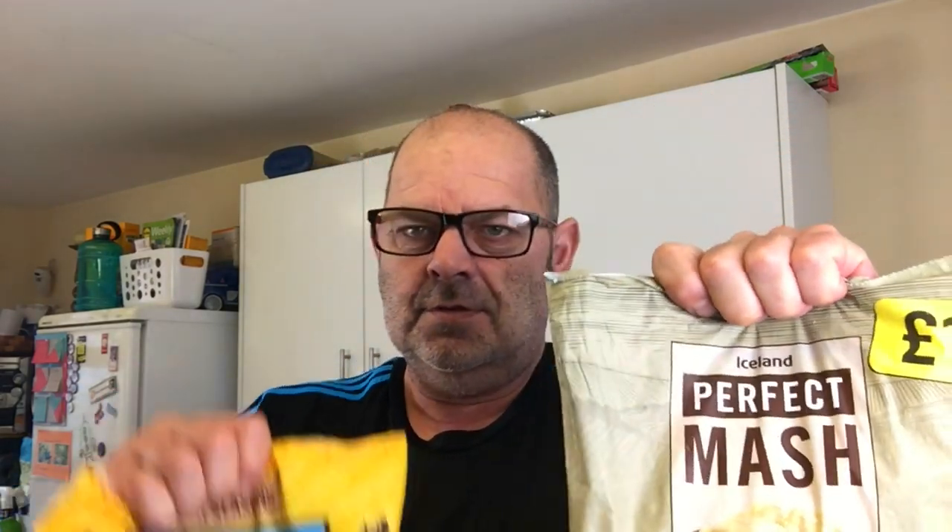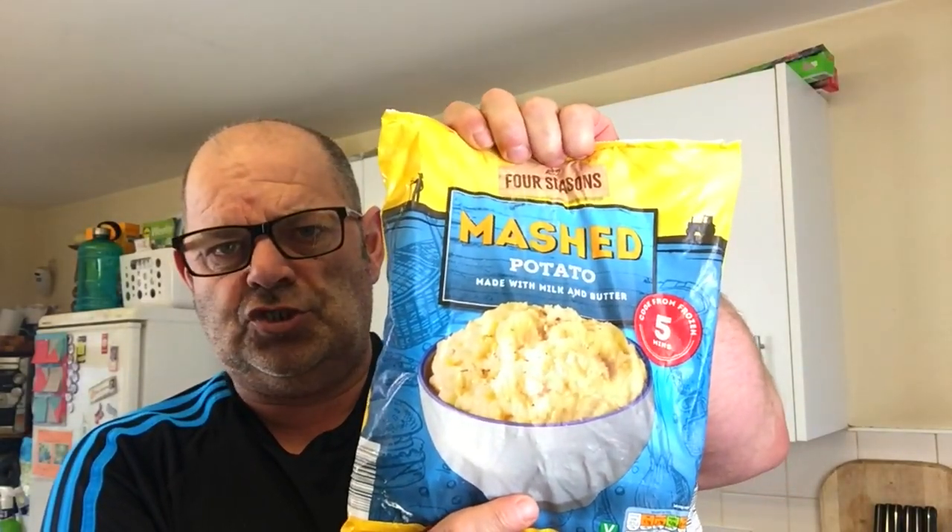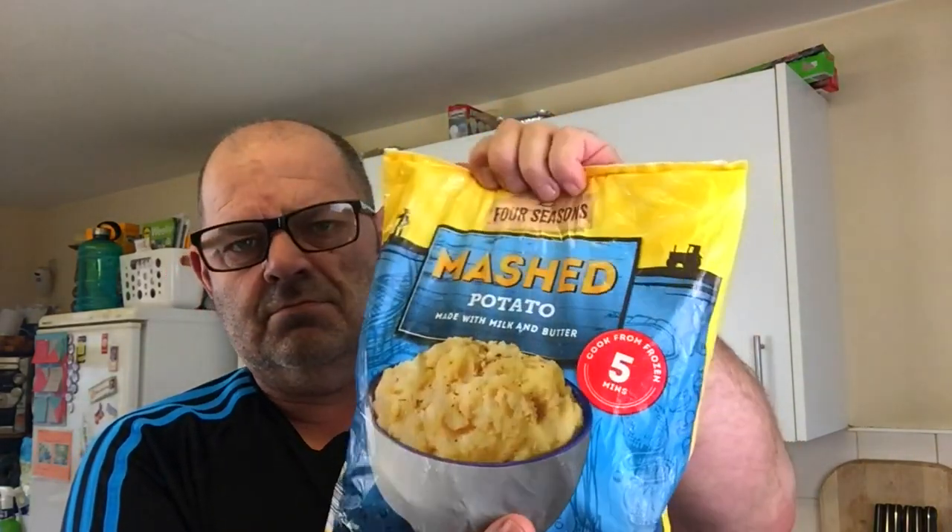I'm going to do Iceland mash against Aldi mash — frozen. I've never ever done it. Iceland was a pound, you can see the pound sign there, and Aldi was 89p in my shop. I've never ever done it — it's a nice little experiment for me just to see what it tastes like.